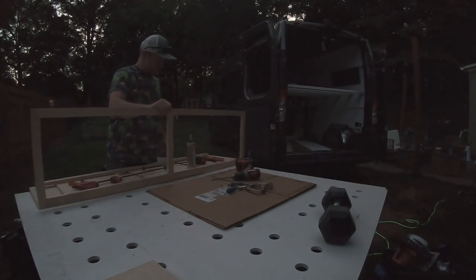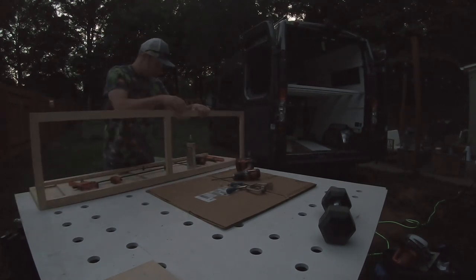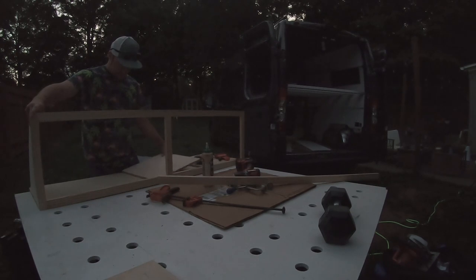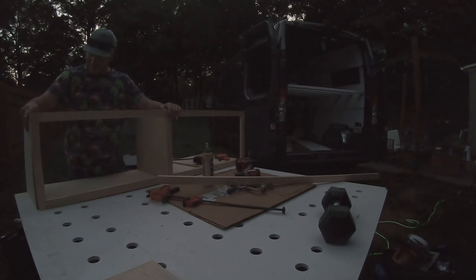There's that face frame that will butt up on the cabinet, and then we got the pieces that will sit up behind them. Of course, I did not take into account the bottom of the piece.